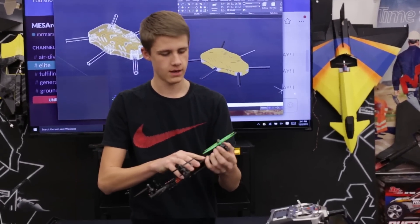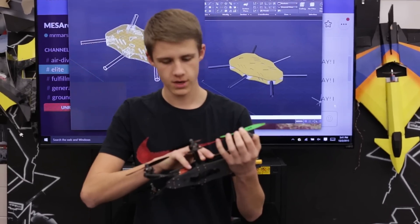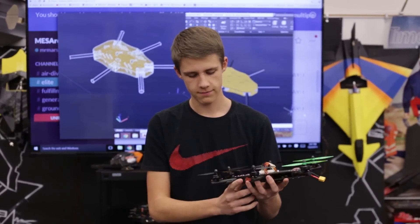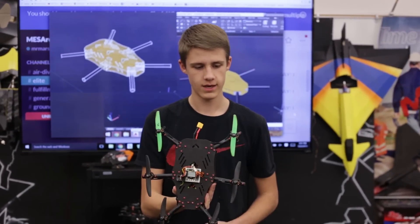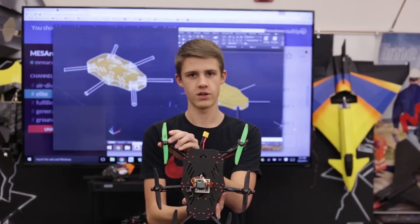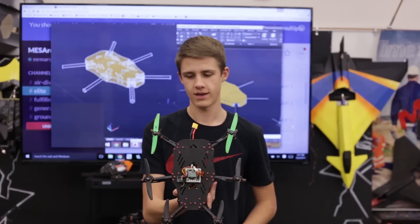These are the Gemfan 5304 props — 5030, they're the 5x4s. They fly really nicely. I like these because I can't break them. I've crashed these two front ones on two different quads like three times and I can't break them.